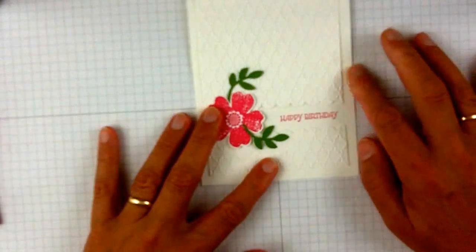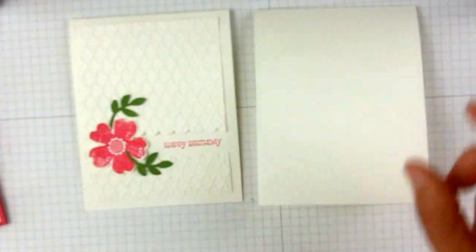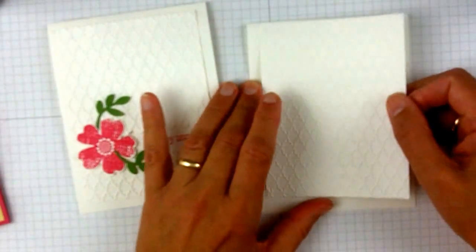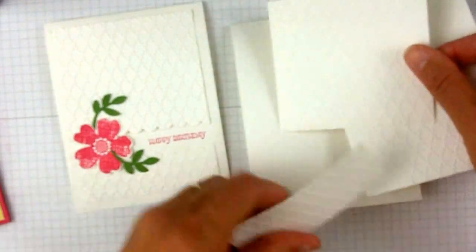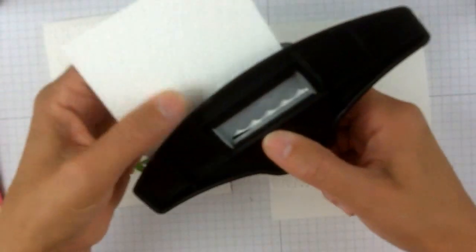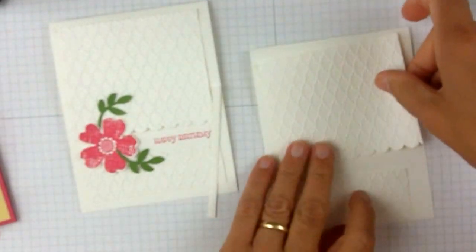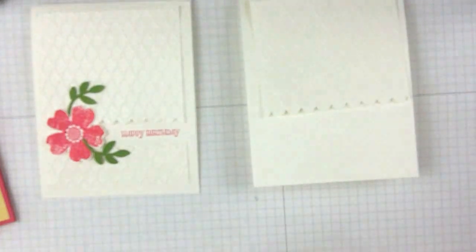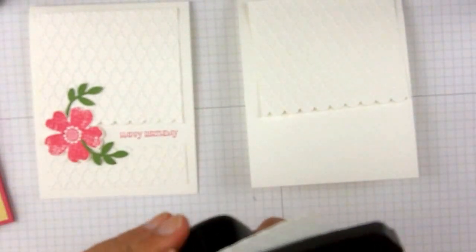We're going to focus on this particular one today. I love the look of white on white. So we're starting with Whisper White, 4 and 1/4 by 11 long — so the paper just cut the long ways, scored and folded. And then I have a piece of Whisper White that is 5 by 3 and 3/4 that I put through the Fancy Fold folder. And then I'm going to cut that at 3 and 1/2 right there so I have the two pieces. Then with the Scalloped Edge Border Punch, I will do the border. I've left a little extra room here just so I don't need to be too concerned about fitting the words in.